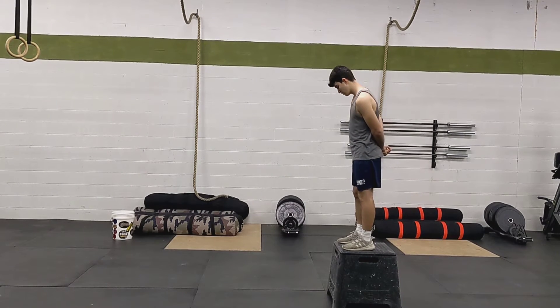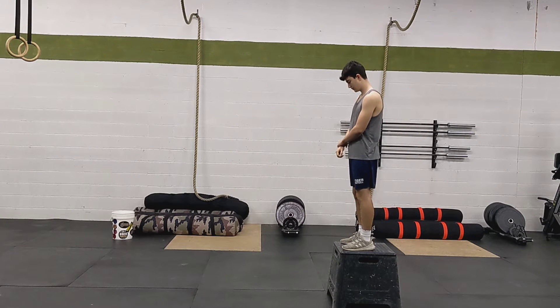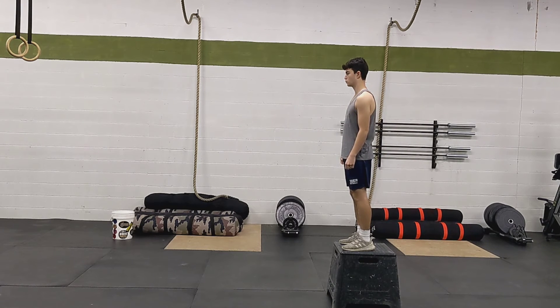This is a box depth jump. You're going to come off the box with one foot, land on two feet, drop down into a squat position, and then burst upwards, landing again on two feet, and then drop down into the down position of a squat. It'll look like this.